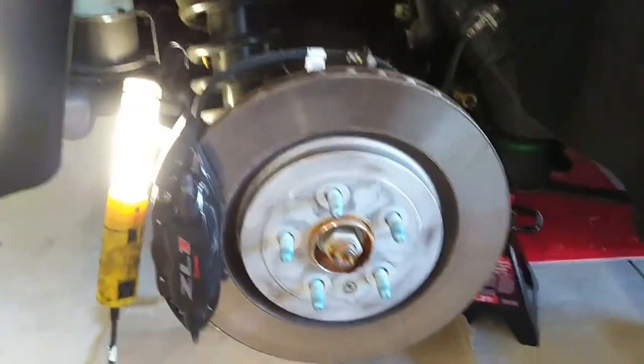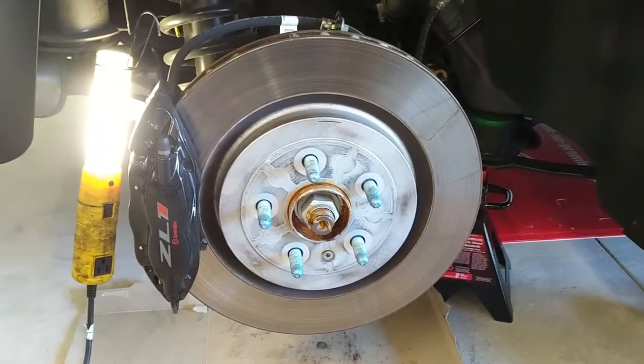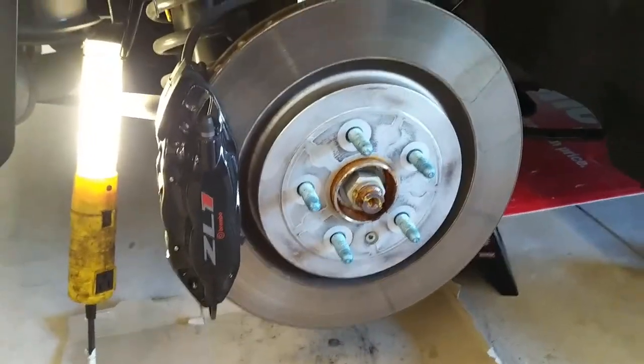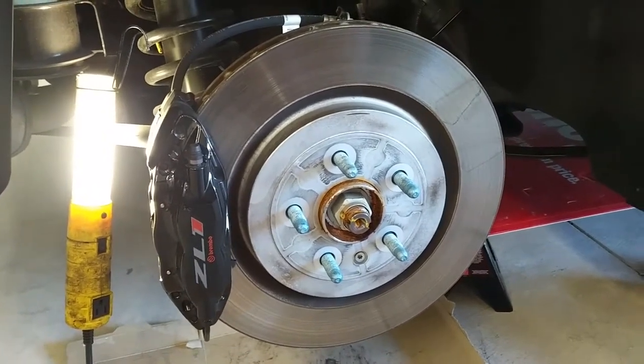Welcome back, 247 E-Vail here — part two of the rear and front brake pad replacement on the ZL1. I'm going with the Hawk pads instead of the Brembos. The Brembos are good brakes, but they're just dusty.